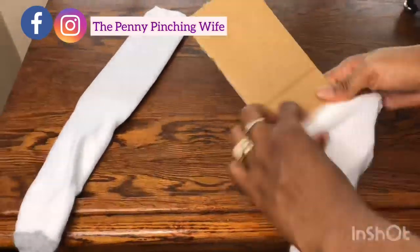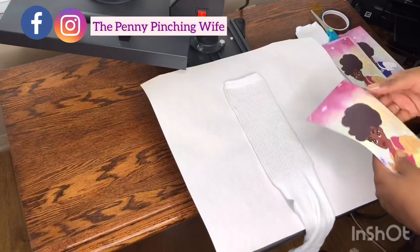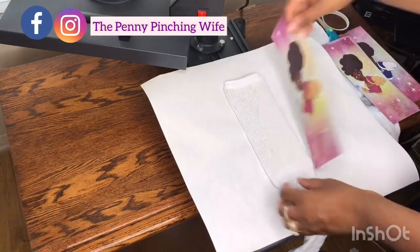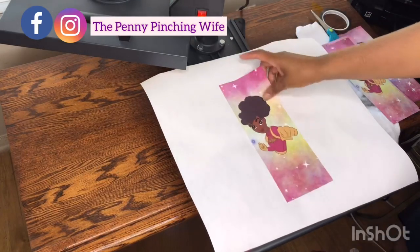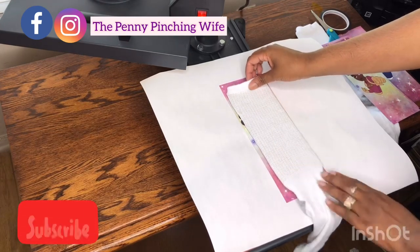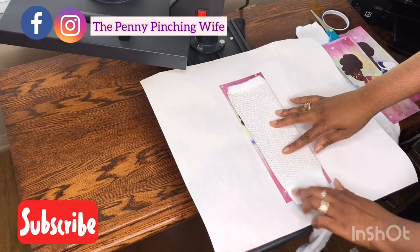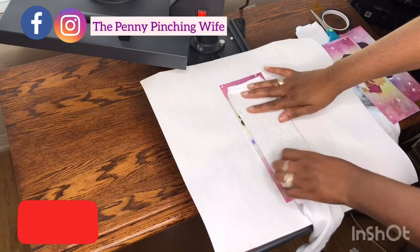These are called sock jigs — you can buy them, but they're $24, and why buy for $24 when I can make one for free? Also, as you saw, I used a lint roller — go over your socks before any sublimation project. Lint roll your project. Get a lint roller from Dollar Tree, that's what I did.